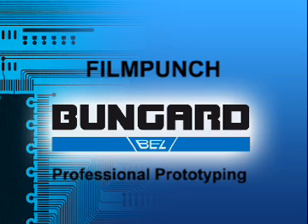The Bungard Film Punch enables you to punch the registration marks of your artwork with the utmost precision. And this is how it's done.